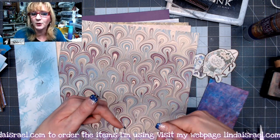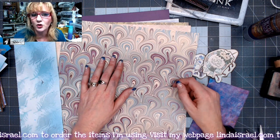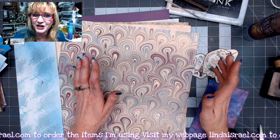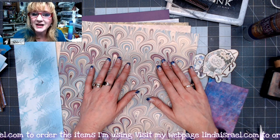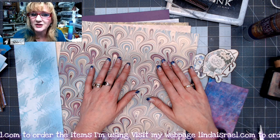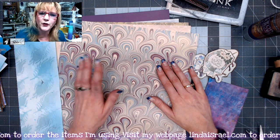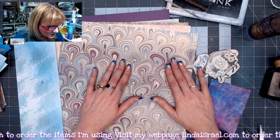Check the description box below for links to the other videos, the Friendly Junk Journal People Facebook group, and links for any products I mention during the video. I go live on Mondays at 3:45 p.m. Central Standard Time and on Thursdays at 12:30 p.m. Central Standard Time. I do junk journals on Mondays and mixed media on Thursdays — I hope you'll join us. Alright, let's get started.